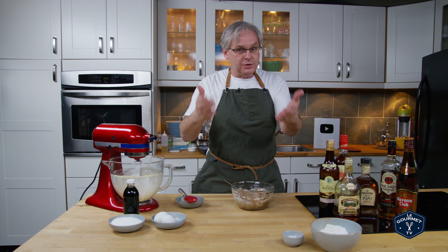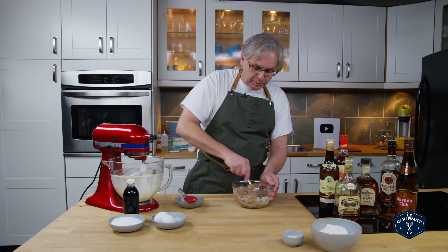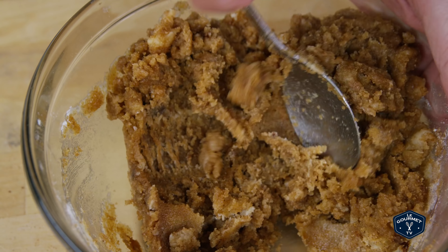Of course use whichever rum you have or would like to use, and if you want to leave the rum out go right ahead, or just put in rum flavoring. We mix this together until everything is wet.